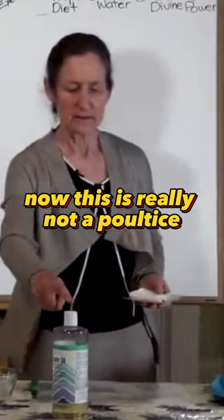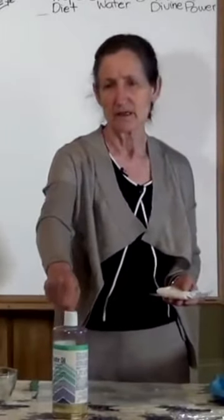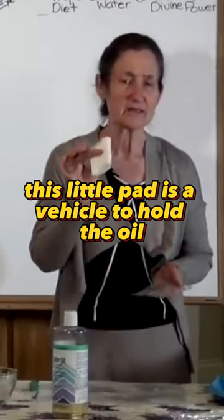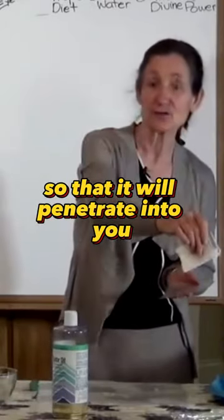This is really not a poultice, it's a compress, and as a compress it's not drawing anything out of you. It's a vehicle. This little pad is a vehicle to hold the oil so that it'll penetrate into you.